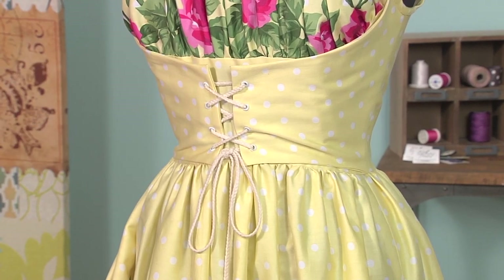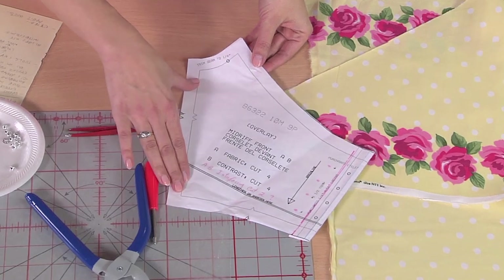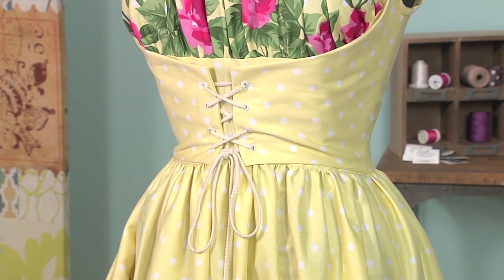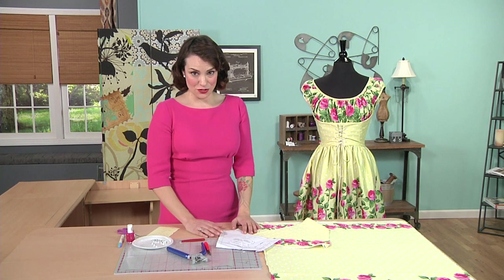You need to cut four of this piece. Your pattern piece is going to look kind of like this — you're going to cut four because you need two on each side. You're also going to want to interface this. You can interface just one side or both, depending on how much stiffness you need.